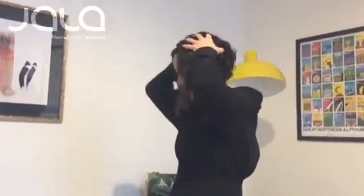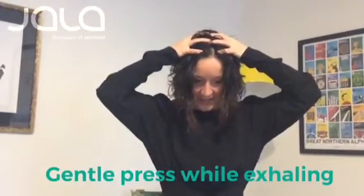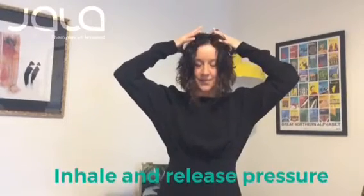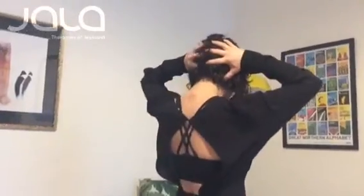The first thing to do is just to cradle your head in your hands, placing your hands around your head. Then when you exhale, just apply gentle pressure to your head, and as you inhale, release that pressure. Exhale, press; inhale, release. Just do that a few times around the top of the head, then move your hands to the back of the head and repeat.